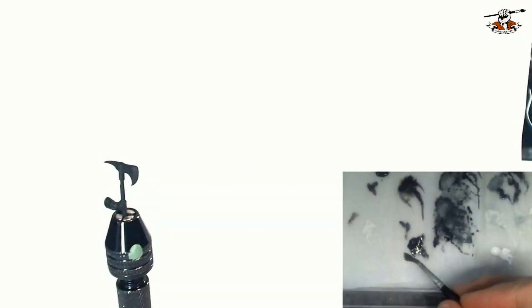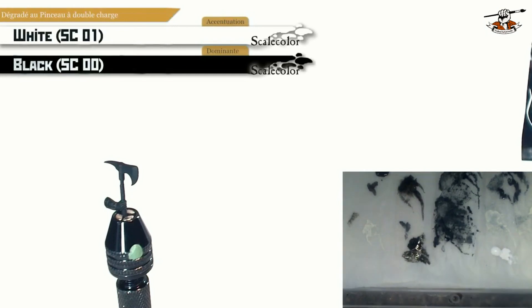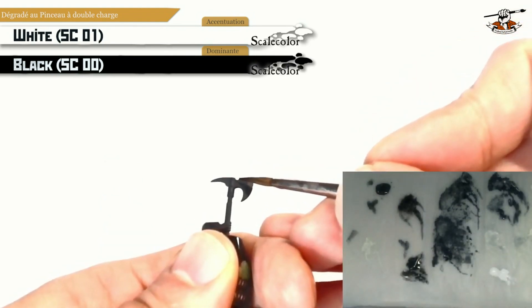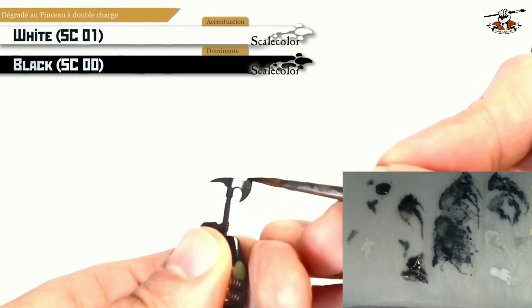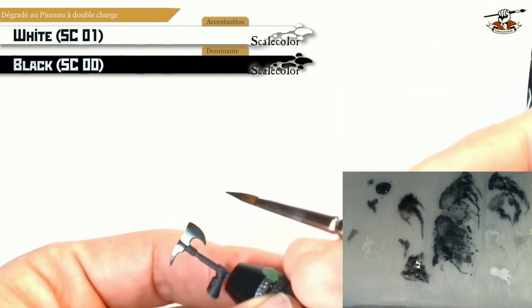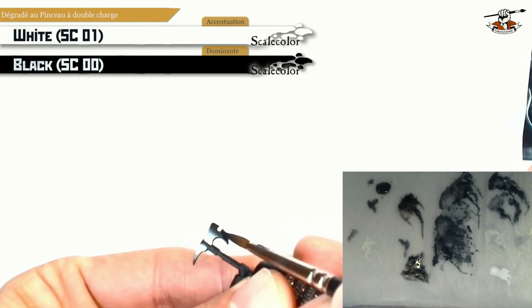The loaded brush technique is about loading two paints at the same time in the same brush. I will start by loading the black SC00 from Scale Color as a diluted version in the brush, and then I will pick a very small dot of the second color, the white SC01 from Scale Color. Then I will do vertical lines applying the same pressure with my brush and slowly the gradient will appear, starting with the dot of white and going smoothly to the black. It's a bit of magic — the gradient of grays appears automatically while you are moving with your brush.